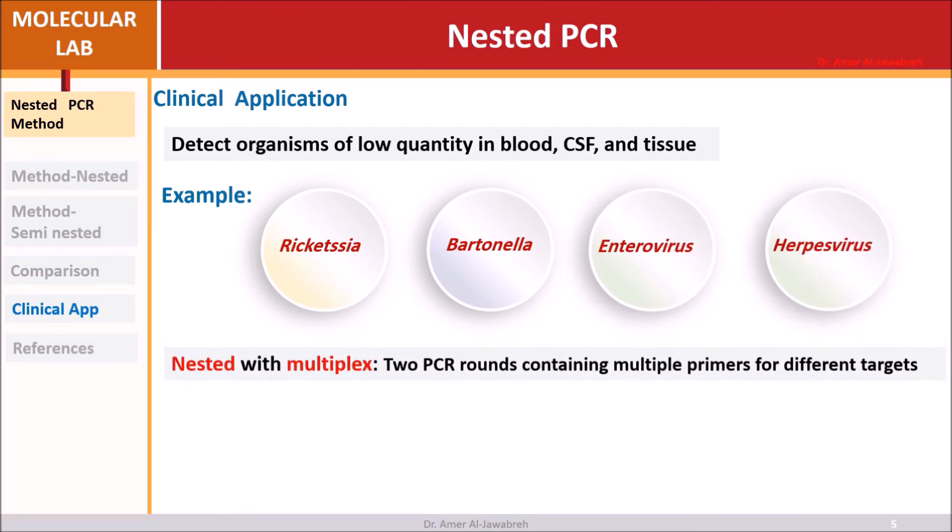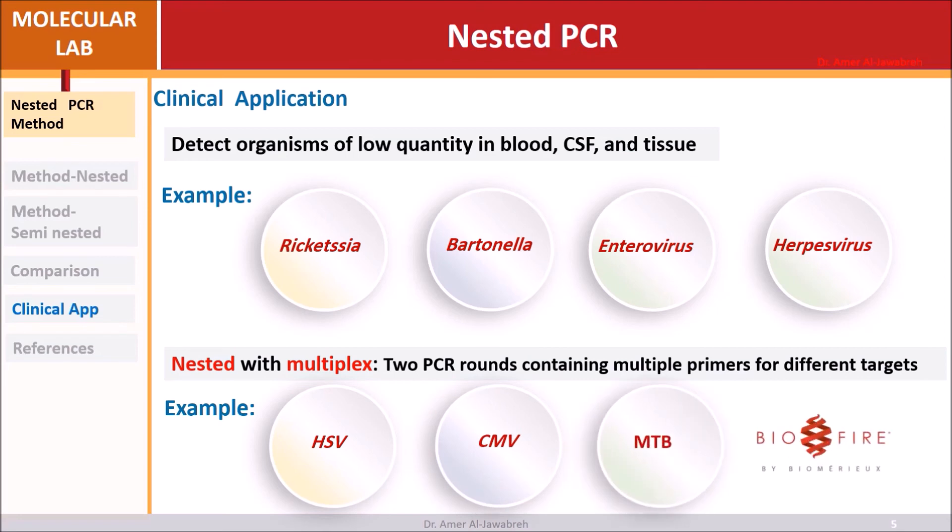Nested PCR can also be combined with multiplex PCR — two rounds containing multiple primers targeting different organisms simultaneously. Examples include Herpes simplex virus, cytomegalovirus, and Mycobacterium tuberculosis.